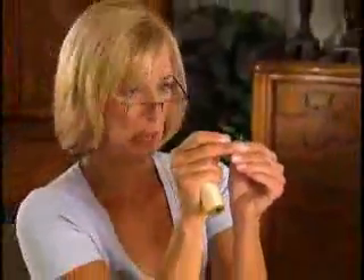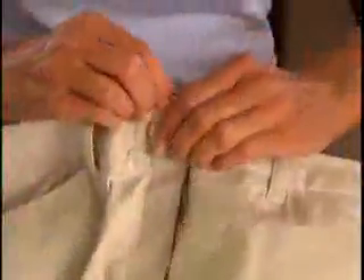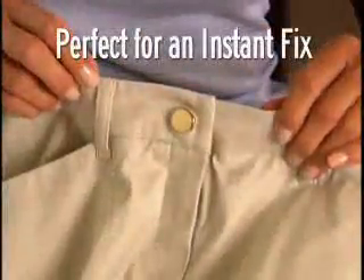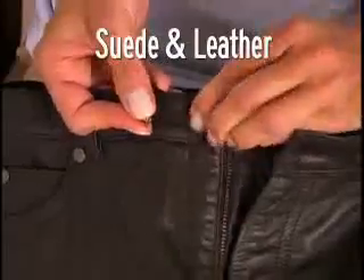Sewing on buttons is a pain. But Perfect Fit instantly replaces missing buttons — keep extra Perfect Fits handy for an instant fix. Perfect Fit is so strong it instantly works on denim, corduroy, even suede and leather.